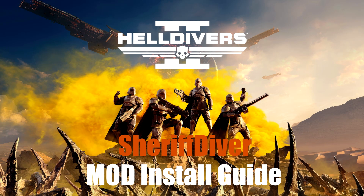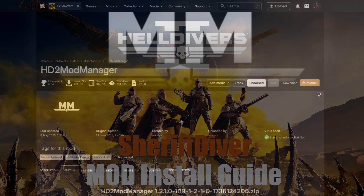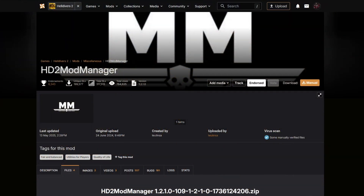Welcome to my mod install and use guide for the Sheriff Diver mod for Helldivers 2. To get started, you will need the Helldivers 2 mod manager, which can be found on nexusmods.com/helldivers2.